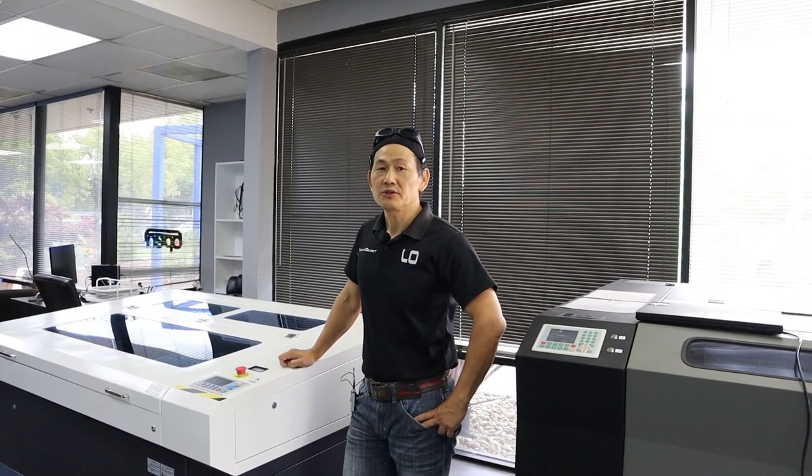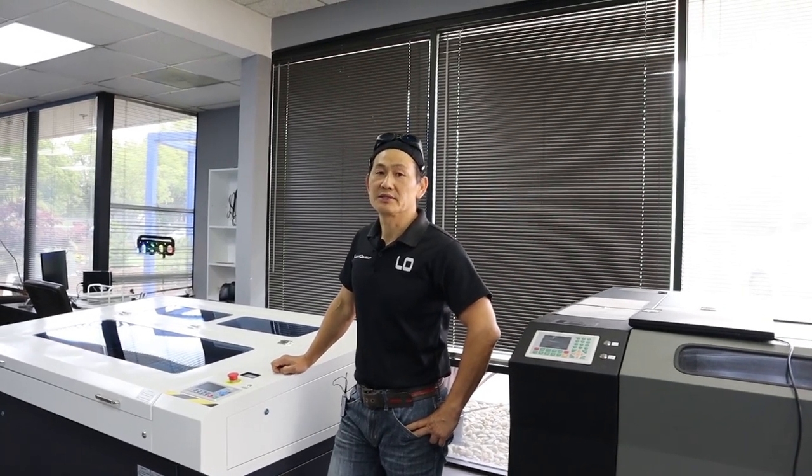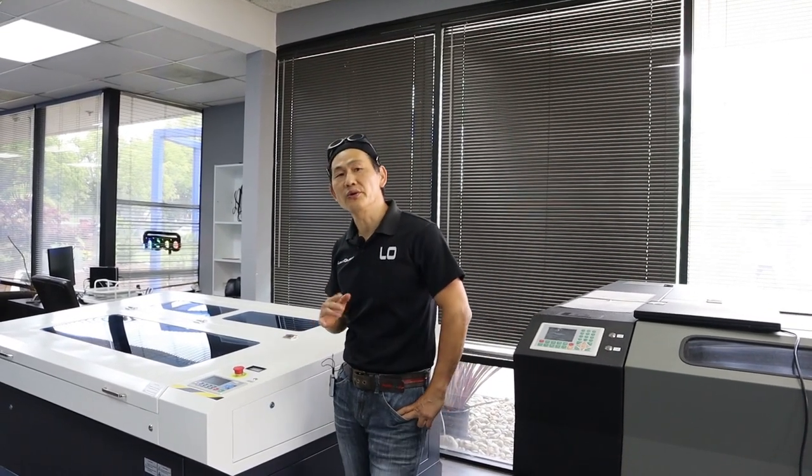Hi, my name is Marco from LightObject. Today is May 30, Saturday, and today I'm going to show you guys how to install a rotary on a laser machine.